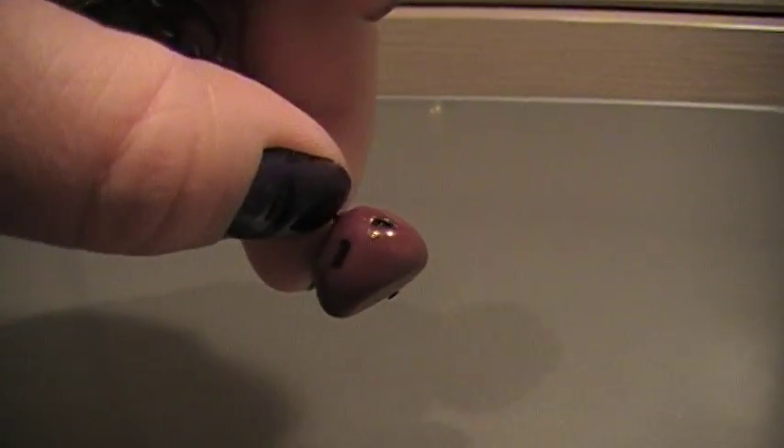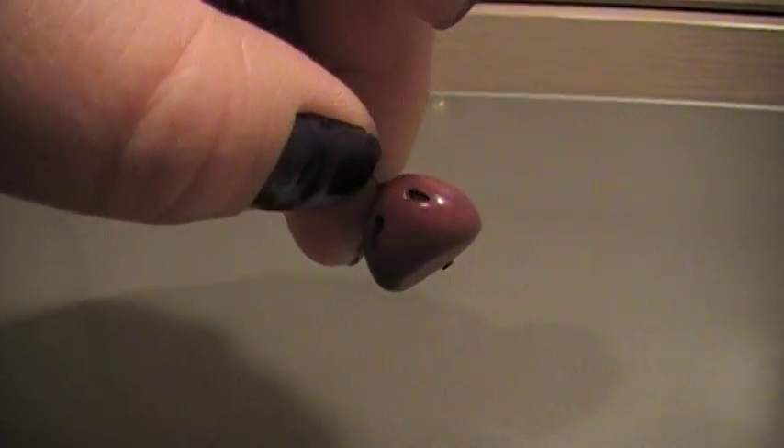And then the second thing on the keychain is the little blob dude that attacks you in the dungeons and breaks into a million little bits of him. So there's that, and that is on the keychain.